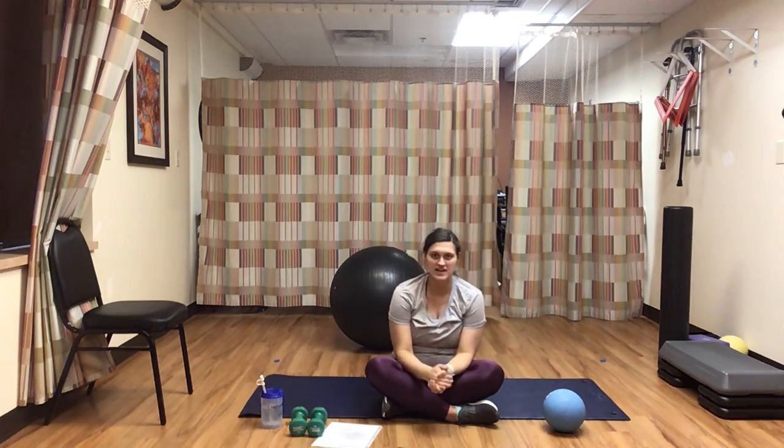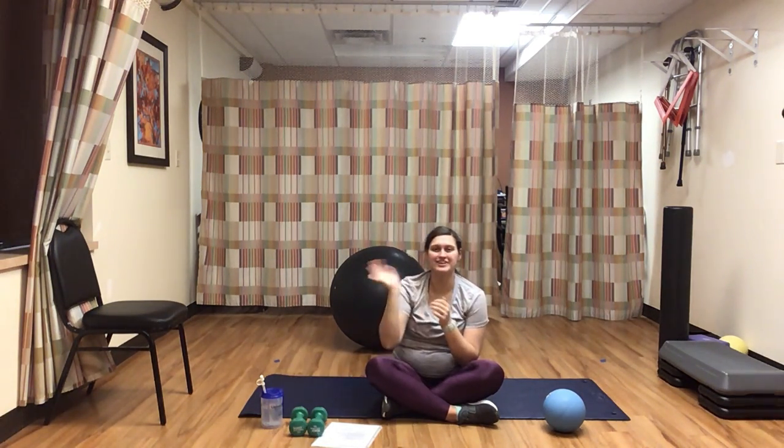All right, you guys — that is your Strength Express class for the week. With me, at least. Hope you enjoyed it, and I will see you next Wednesday. Have a good one.